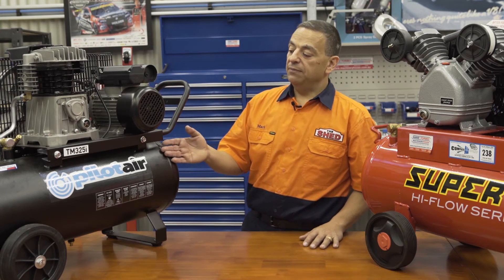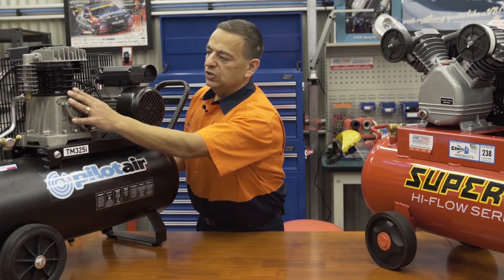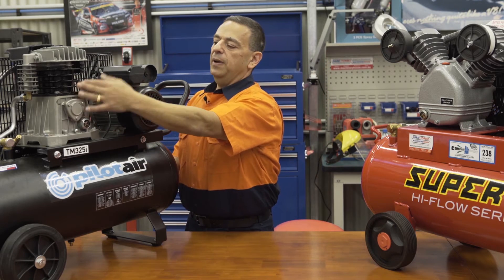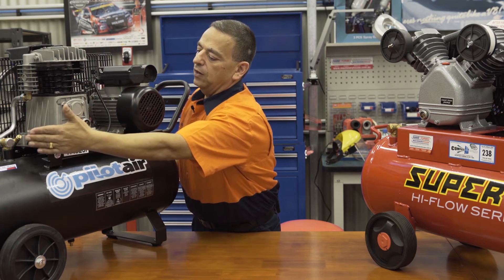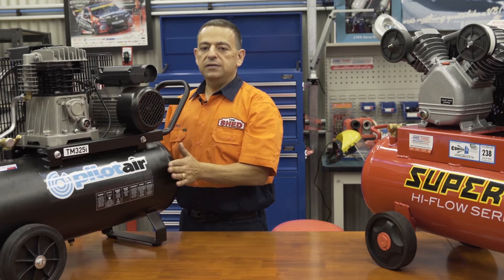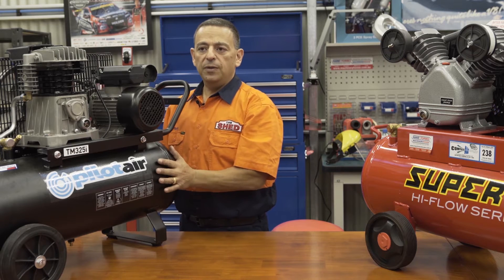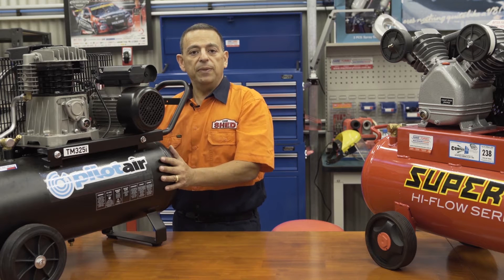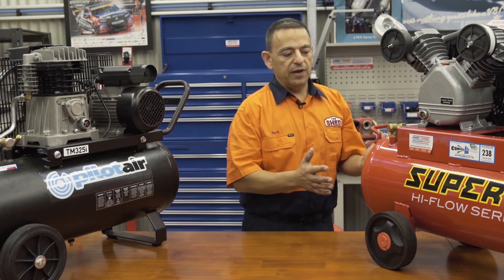Let's talk about the different types of compressors. Over here we have a TM325i by Pilot Air, a two-stage two-cylinder pump. This system pumps air from one cylinder into another cylinder, directly down the line into the tank. This allows you to achieve higher pressure — for instance, you could pump up truck tires that require higher pressure.